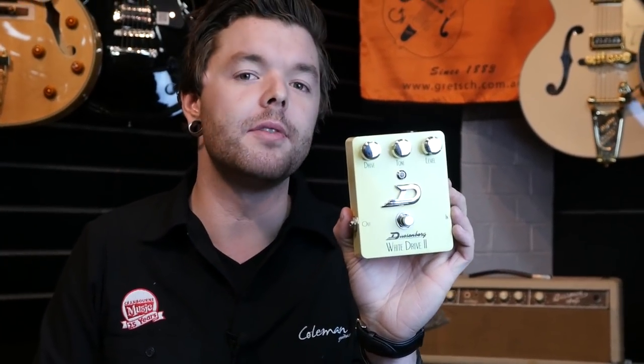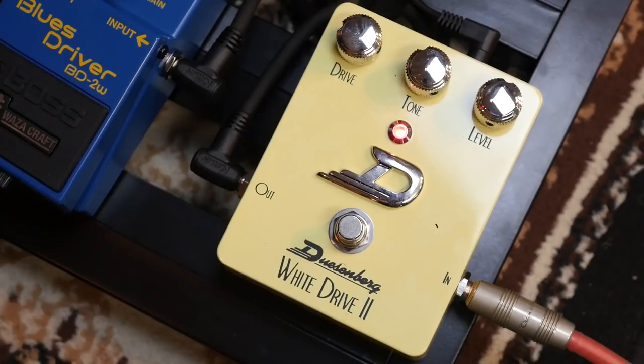First up we have the Duesenberg White Drive II. I like this overdrive pedal because it's a mild kind of overdrive but it also sounds nice and creamy — it's not too overpowering. On the neck pickup of the Strat the White Drive sounds really nice and thick and creamy. Moving over to the bridge pickup, it sounds really nice when you wind the volume down a little bit.